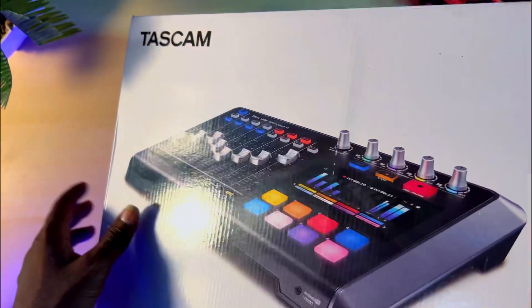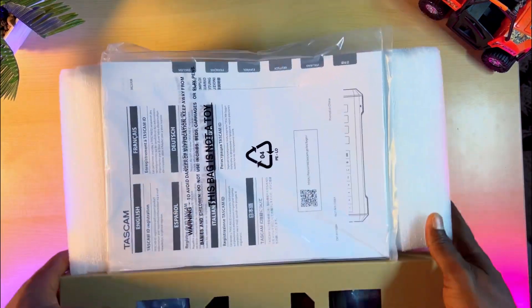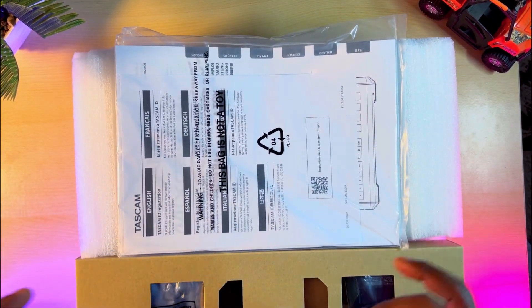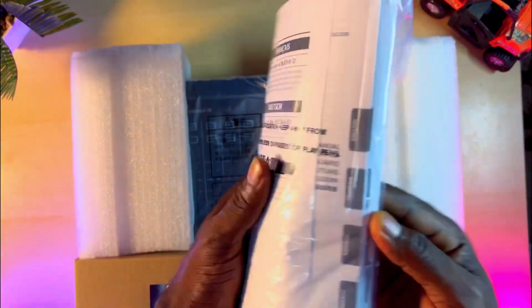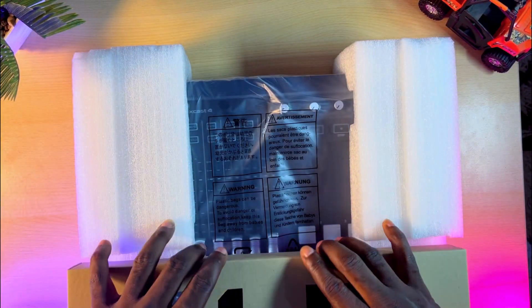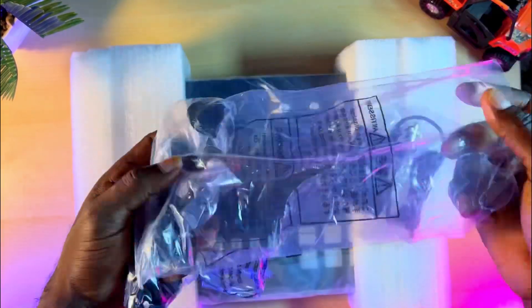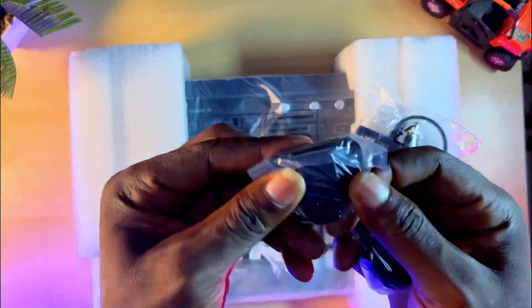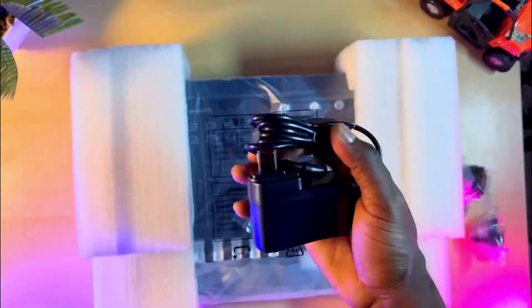Now let's see the content of the box. The first thing we are greeted with after opening the box is of course a user manual, and this is bigger than usual because this is a professional workstation and there's a lot to read about. There's a brown box here that contains the power adapter and some extra socket adapters. So whichever country you find yourself in, there is something here that can work for you. If you want to change the adapter to the preferred one, all you have to do is pop this one out, fix the preferred one you want, and then you are good to go.